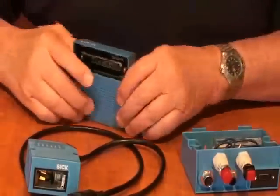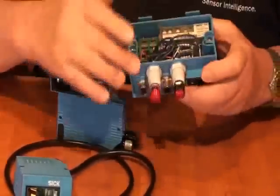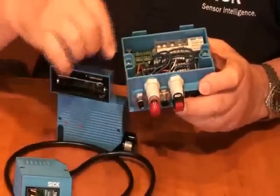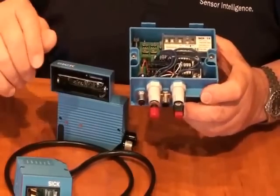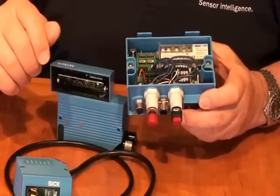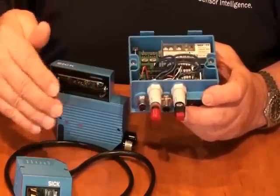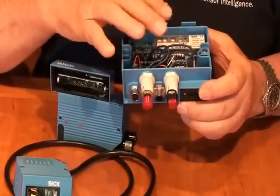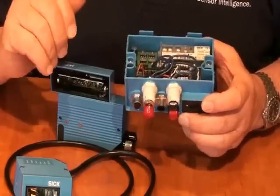These products are also available with a cloning module. I have an example here of one of the connection boxes. We have the cloning module, and what you get with it — in addition to storing the entire configuration of the scanner — it also provides some additional inputs and outputs, which is very useful. The cloning module allows you to take a scanner right out of the box, hook it up to the connection device, and immediately all the configuration is loaded from the cloning module to the scanner. It's able to operate without ever connecting to a computer.